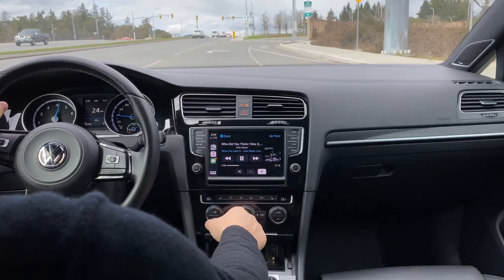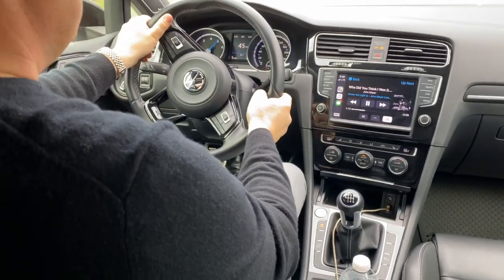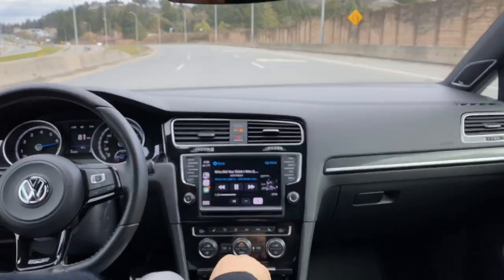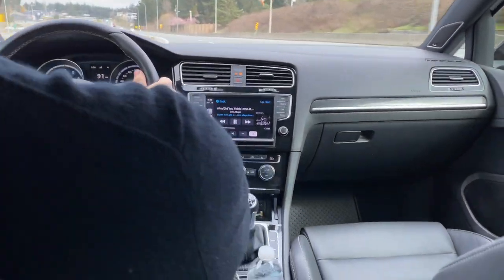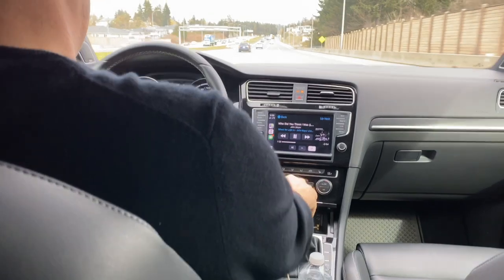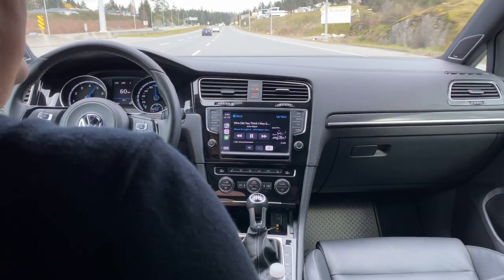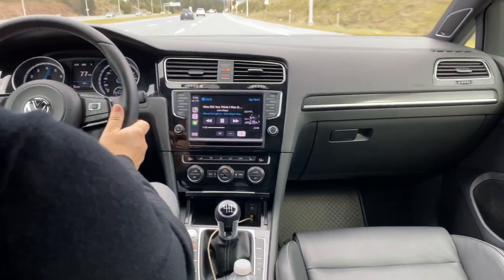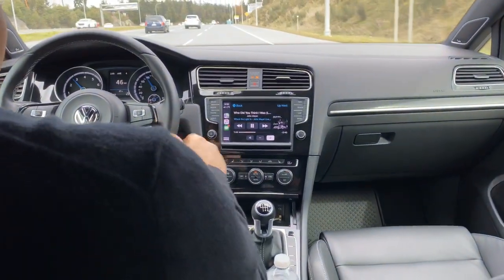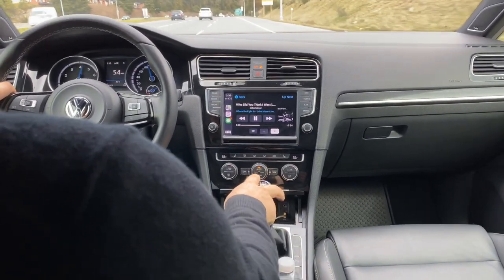We're just getting on the highway here — I'm in second gear doing 25 miles an hour approaching the on-ramp. Within moments we're at 68 miles an hour, then 95 miles an hour in fourth gear and I haven't even fully merged onto the highway. The pickup is incredible. The sound of the car has good throat but it doesn't sound lousy at all. The brakes — whoa — 90 down to 47 just like that. It's just a great car to drive. I'm thoroughly impressed.